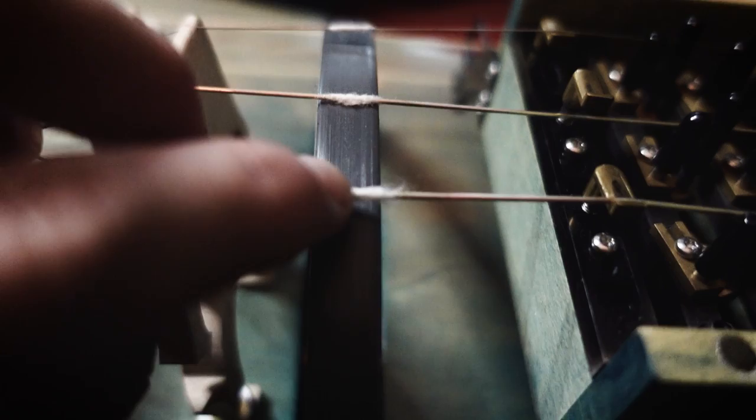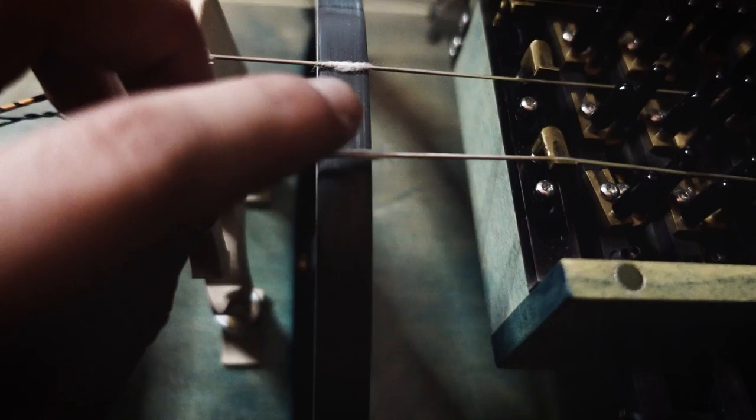The strings are always covered with a thin layer of cotton so that the tone sounds softer and the wheel, depending on the material it is made of, is not damaged. If you want me to make a video about how to apply cotton on the strings, then just write it in the comments below.